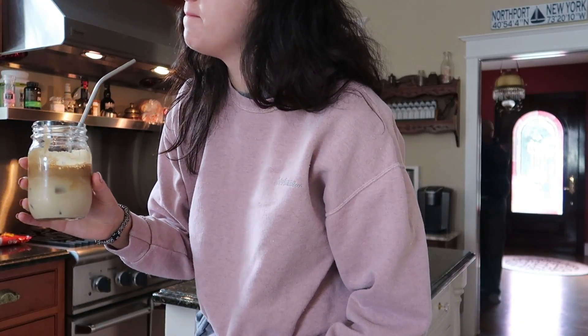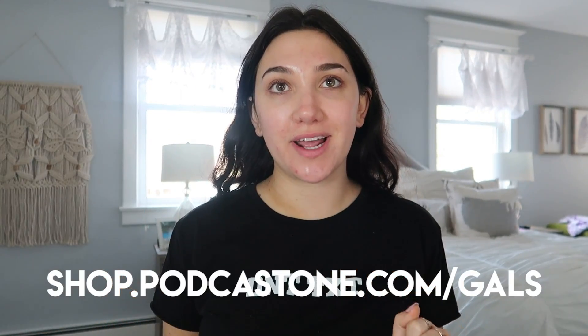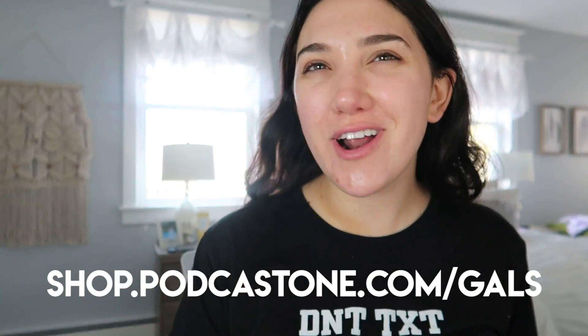Oh, I like it! It's good. You taste a lot of sugar, not gonna lie. Good morning! We're gonna get ready for the day. Nothing too crazy — I'm wearing my 'Don't Text' crop tee, you guys can get them at shop.podcast1.com/gals. I'm putting on makeup because today we are podcasting.